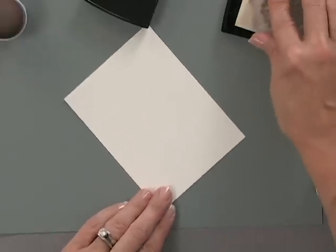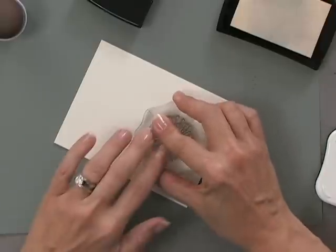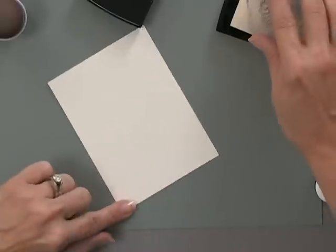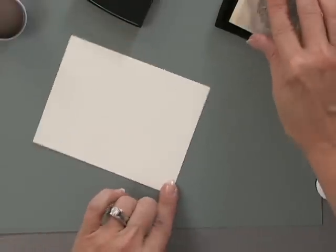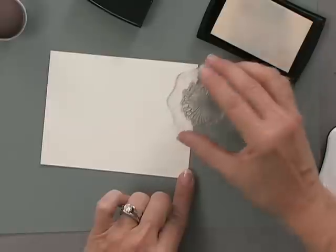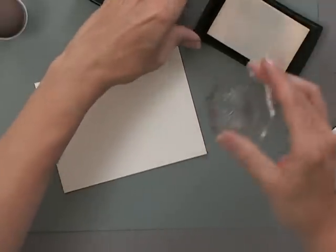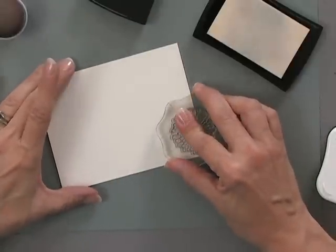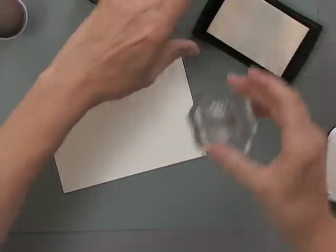When you actually do this technique at home, you are going to be able to see where you're stamping, because Versamark leaves a very light watermark behind — which although it doesn't pick up very well on camera, you are able to see it in real life. If you do have a little bit of trouble seeing it, just tilt the paper into the light and you'll be able to see it much better.